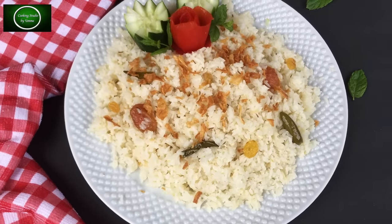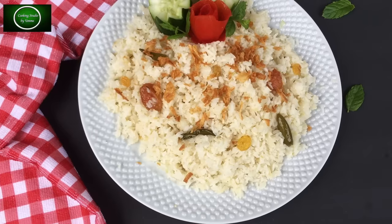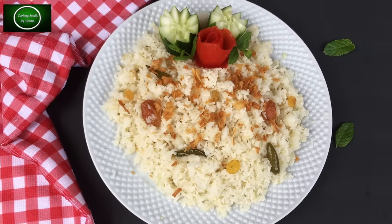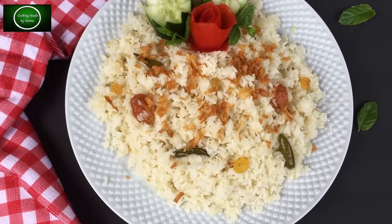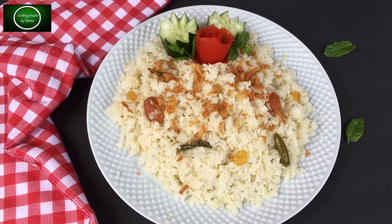Hello everyone, welcome to our channel Cooking Studio A.P.I.S.O.D. I am going to show you how to do your own family recipe. Please follow this recipe as well.